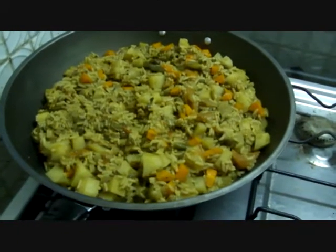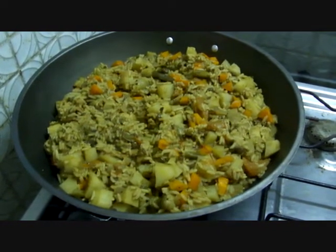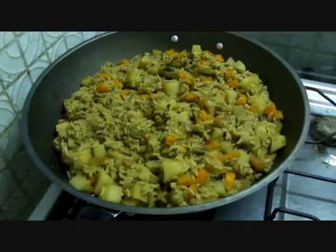Here I am again in my kitchen. This one is the South African vegetable biryani.